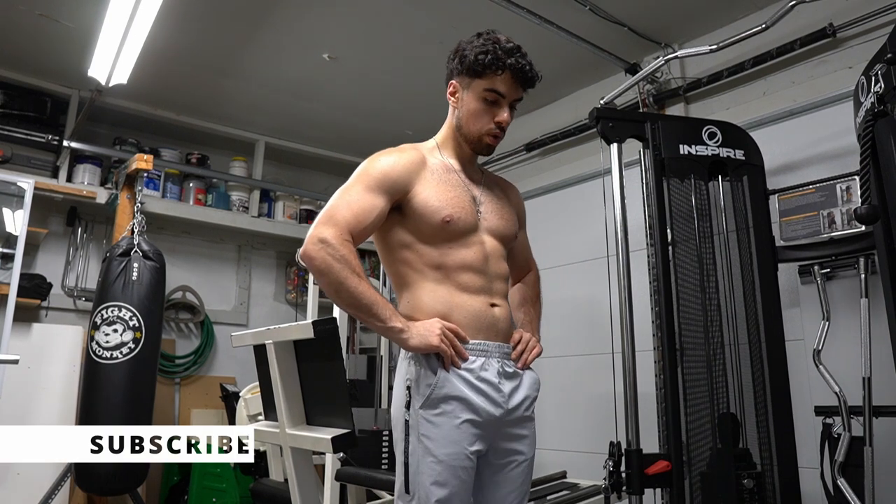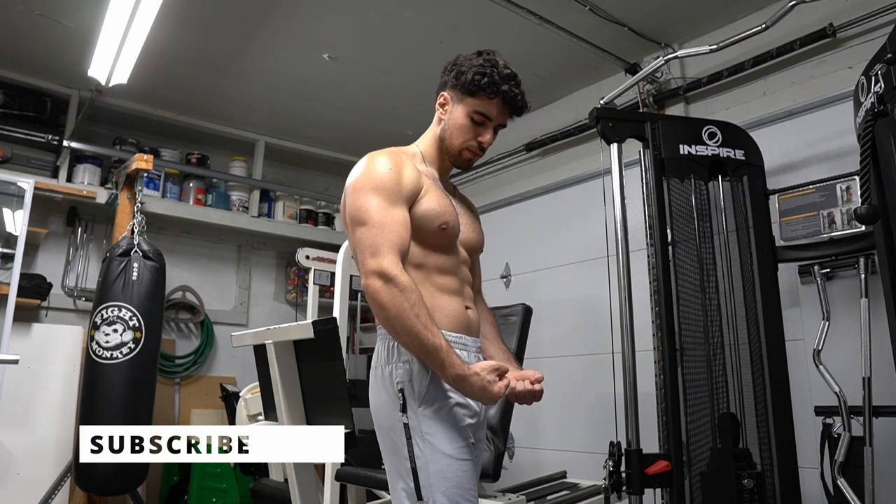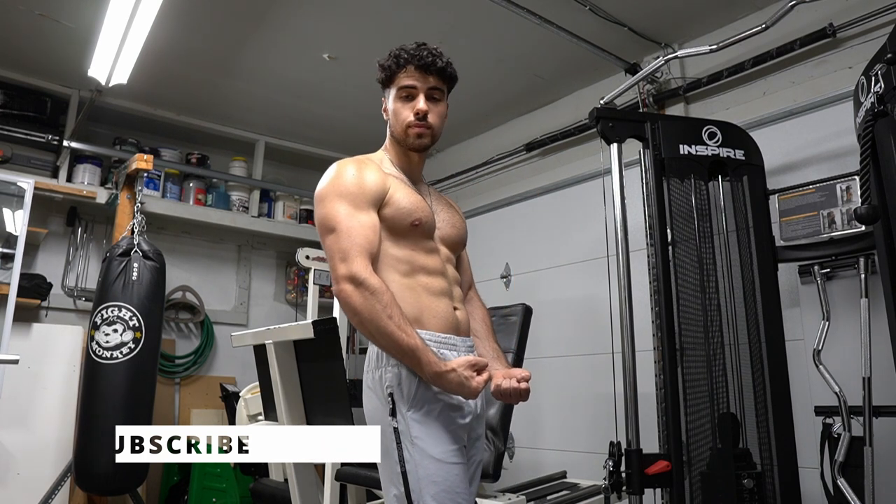Please subscribe, like, and comment. It's the things that we don't want to do that will always make us better. It's possible for you. I wasn't born like this. I was overweight, made fun of, and always picked last.